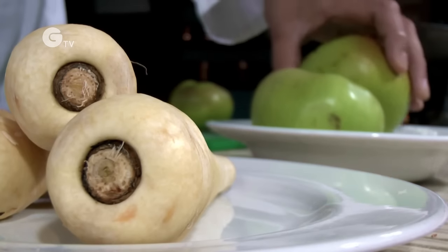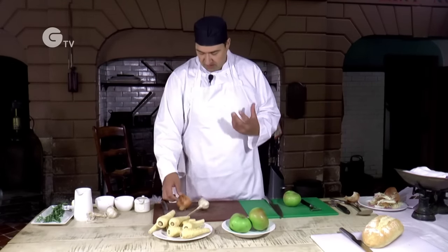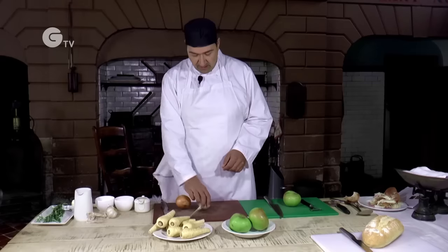We've got parsnips. A bit of frost on them helps to bring out the sugars, makes them really sweet and flavourful. And then the usual suspects — some onion and some garlic.